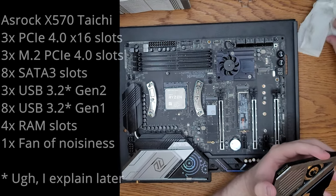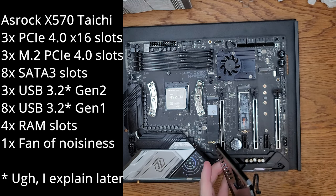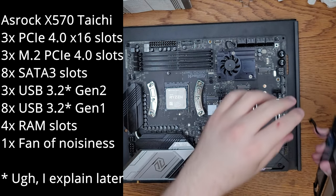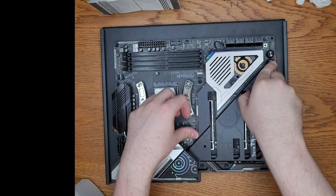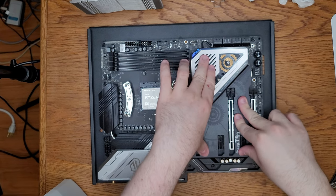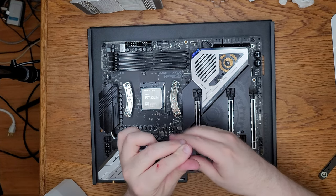This is an ASRock X570 Tai Chi motherboard. Their Tai Chi scheme, for whatever reason, is steampunk. I like the aesthetic; I just hate this fan with a passion — it is the fan of noisiness. Let's put this back in. I've had an SSD in there before, so it's not like it's malfunctioning or defective, it just slipped. Let's screw back in the Torx screws, starting with the one that didn't work before. That's much better.